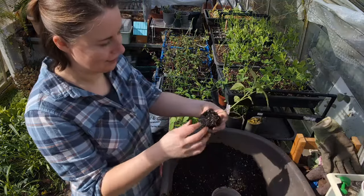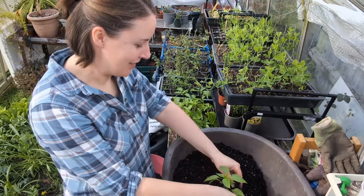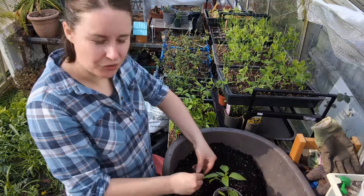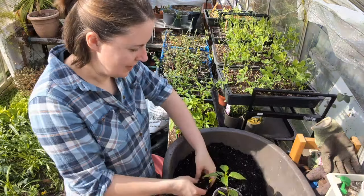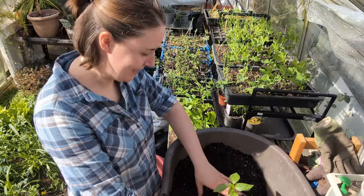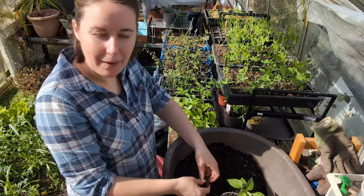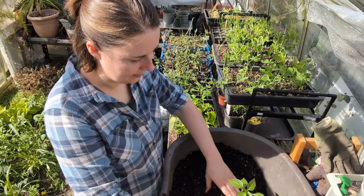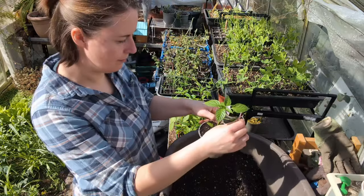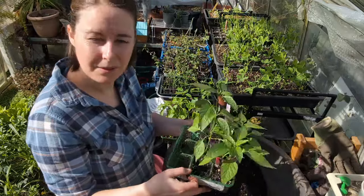I'm getting pretty excited about these chilies. Honestly I don't even eat that much chili — I do like spicy food but I tend to have chili in sauces or dried. Look at my confidence — if these all come to maturity and I have a nice harvest, I'm probably going to be making sauces and dehydrating them, rather than just using them fresh.